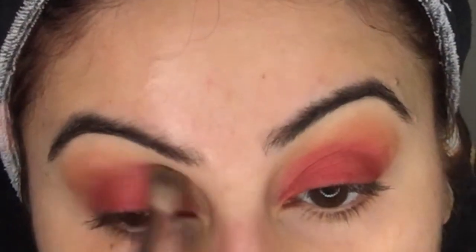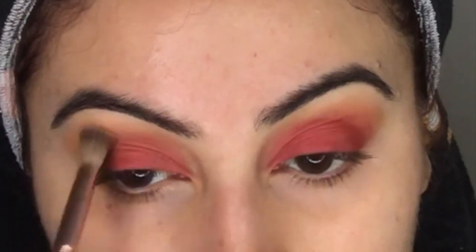Coming back in with the BH Cosmetics number six brush, I'm just going to buff out all the harsh lines.